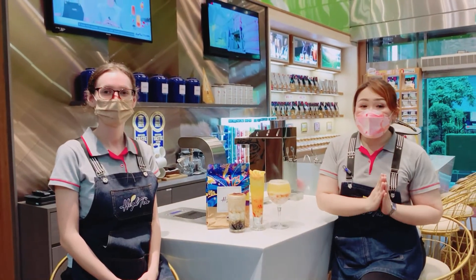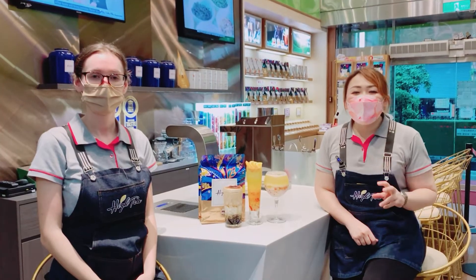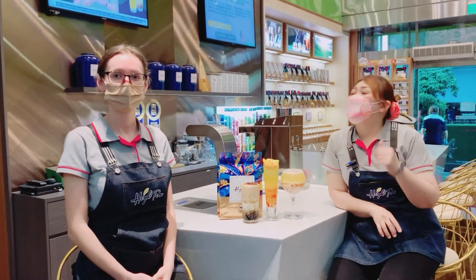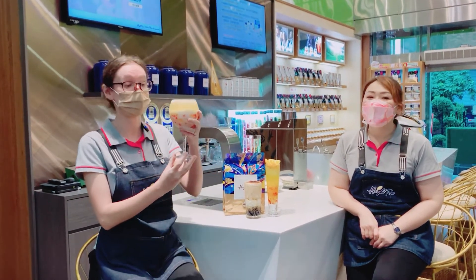The third flavor we want to introduce is Peach Green Tea Bags. We also want to recommend high tea yogurt powder with real native acid bacteria in it. Kelly, can you teach us how to make it? Okay, now I will teach everyone how to make a peach yogurt green tea.